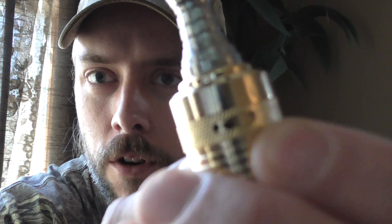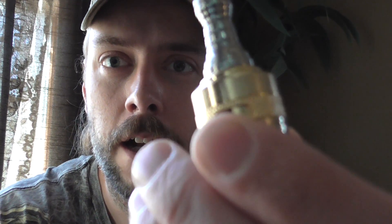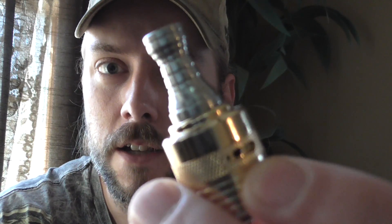Well, mine's got the adjustable airflow ring right here. I got it on one and a little over. One and a little does adjust. I don't know why the other people's didn't, but my airflow ring does adjust.